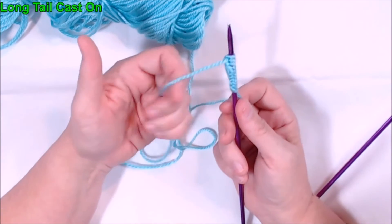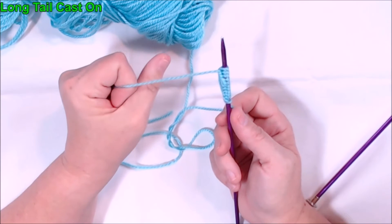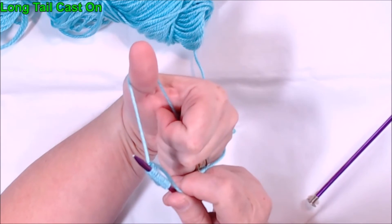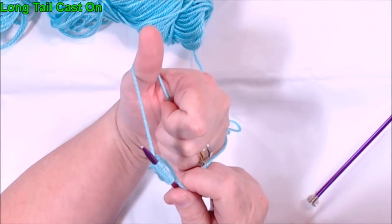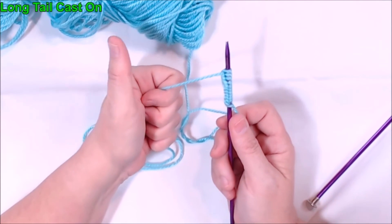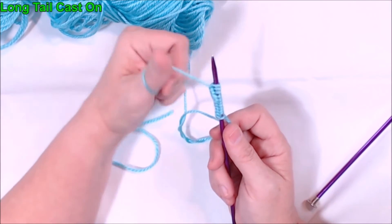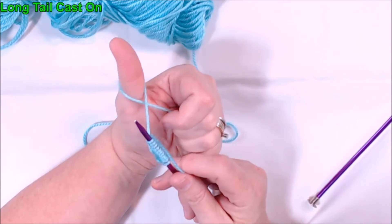If you do it the other way and instead bring your thumb under the yarn and wrap, the yarn is not going around your thumb — it's only going halfway around your thumb. You don't want that. Make your goal post, thumb over the bar and wrap, and you get that completely wrapped around your thumb.